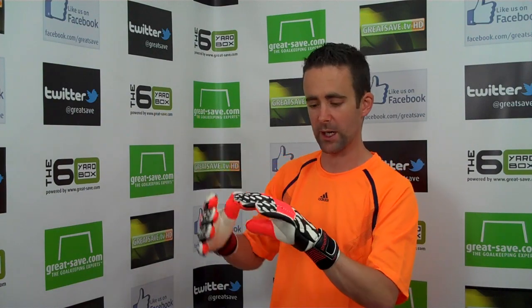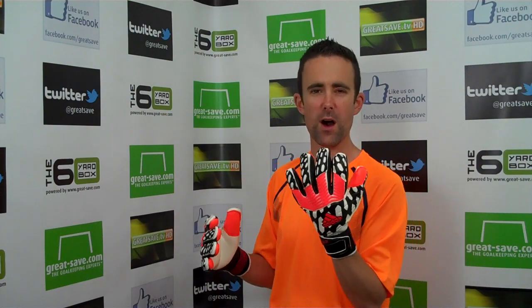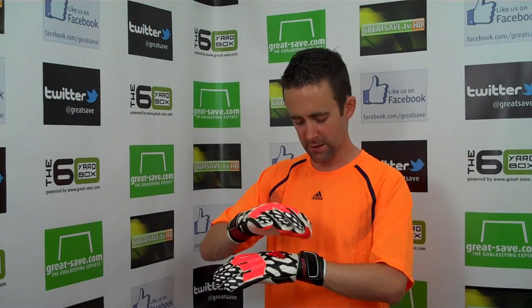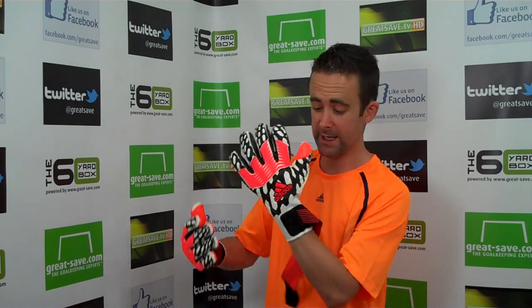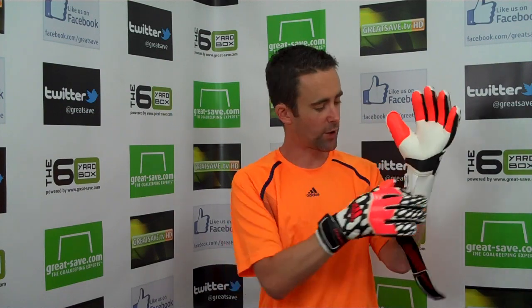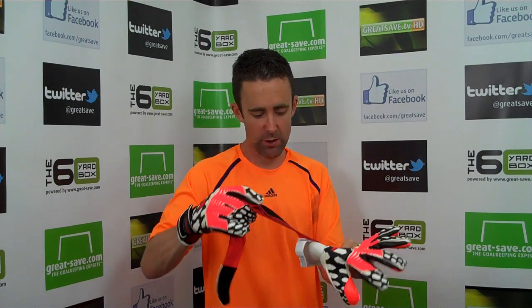You've got a neoprene body on the glove. Though it's not as breathable as a textile material, it's far nicer than the cheap textile materials used on a lot of gloves — it's a really good quality material, and it comes down through to the wrist strap as well. You've got a little pull loop there that was used before on the Predator Pro, and then you've got the stretch strap on it as well.